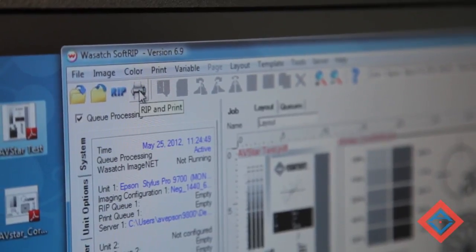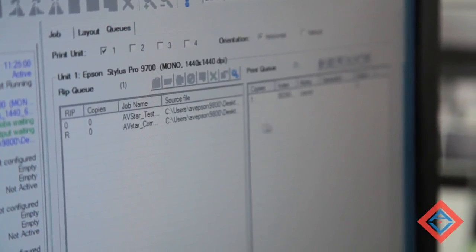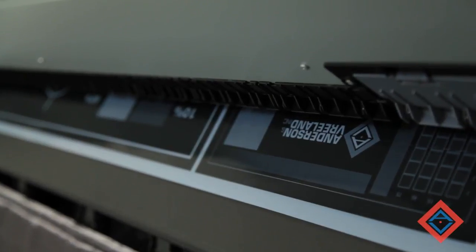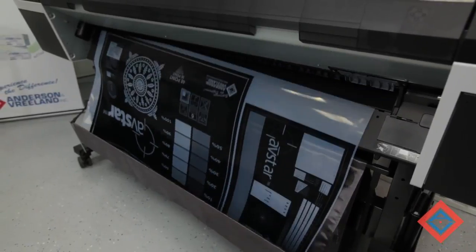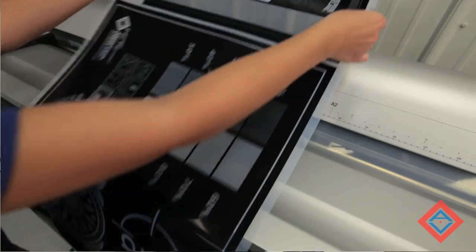Once my file is loaded, I can send it to the printer. A 1440 resolution file at 44 by 60 inches will take about 20 minutes to print. When you're ready, you can hit rip and print to send it to the print queue. You can see your jobs come in, rip, and then send over to the printer. We've finished printing and now we can cut the negative using our scissors button.